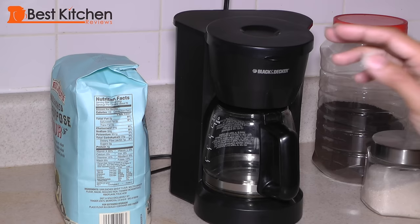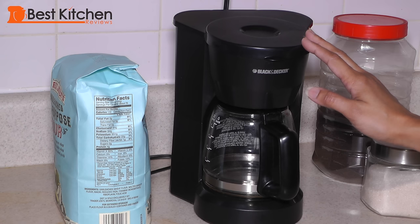Hi guys! Today I'm going to review the Black & Decker 5 cup coffee maker. I'll show you not only how to make coffee but also tea in this compact inexpensive little coffee maker.